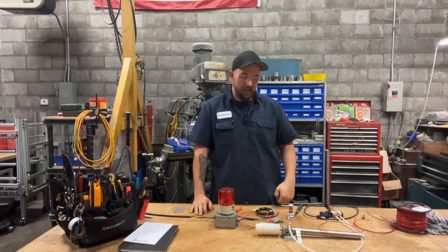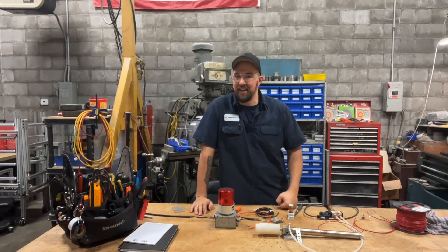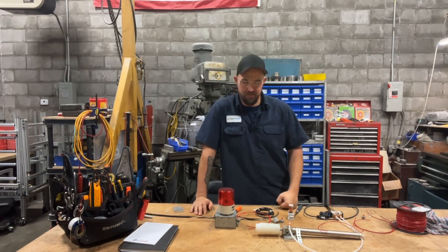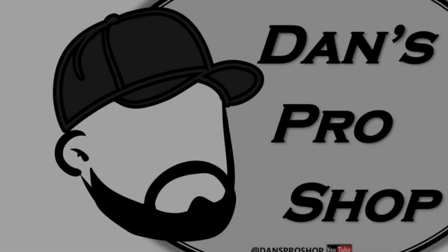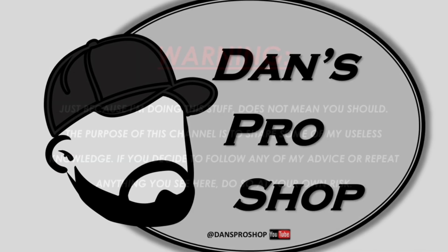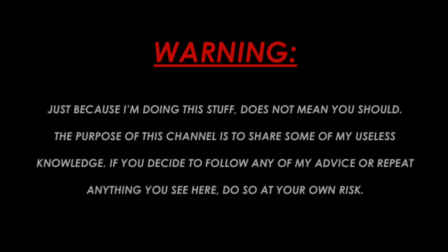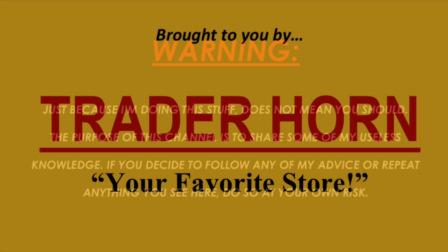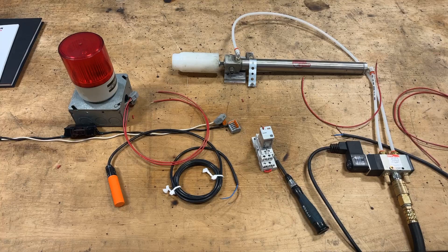So today, on the operating table, you guys actually showed some interest about simple logic circuits and how they work. So today we're going to take a peek under the hood and see what's going on. What we've got here on the table is a little bit of an embellishment on that booby trap short that I released the other day.